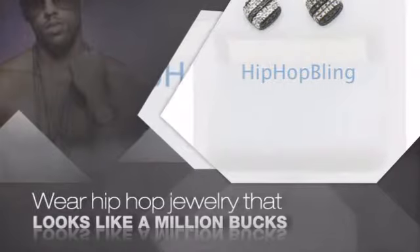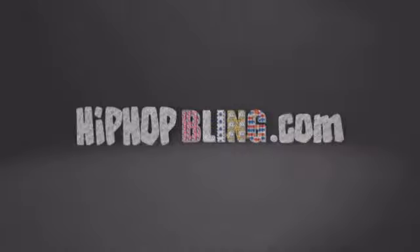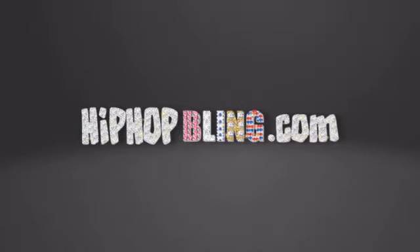Buy quality hip hop jewelry at prices that'll surprise you. Items starting at under $20. Get iced out today at hiphopbling.com.